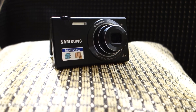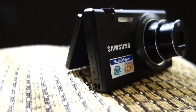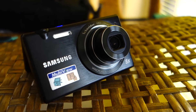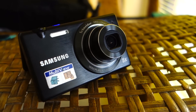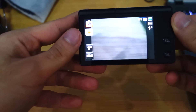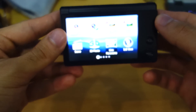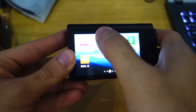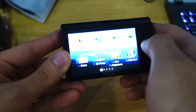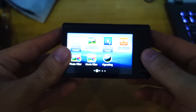The Samsung MV800 has been around for quite some time now and has been the camera that later sparked the now famously known Samsung Galaxy camera, which is running an Android operating system. The MV800 was the first touchscreen camera produced by the Korean company. It's got a touchscreen that you can swipe around to different menus and check out the different apps as Samsung calls it.